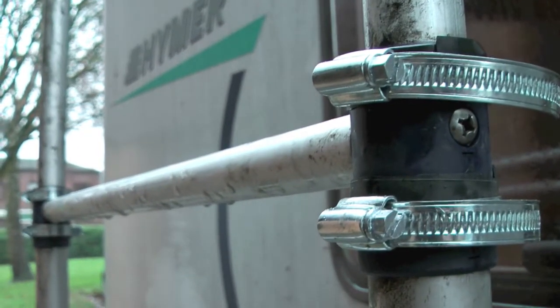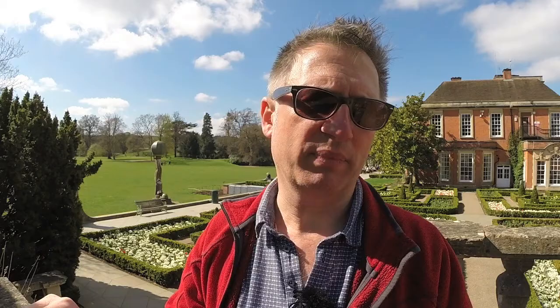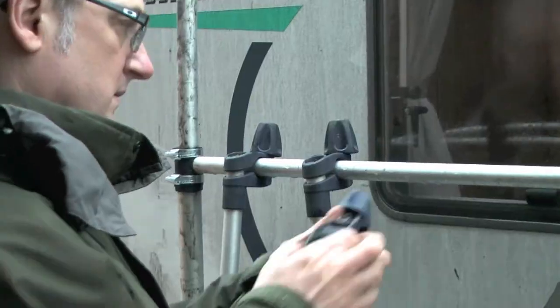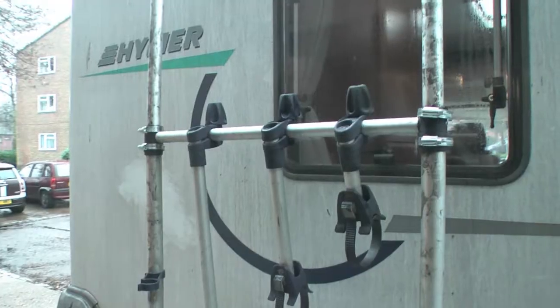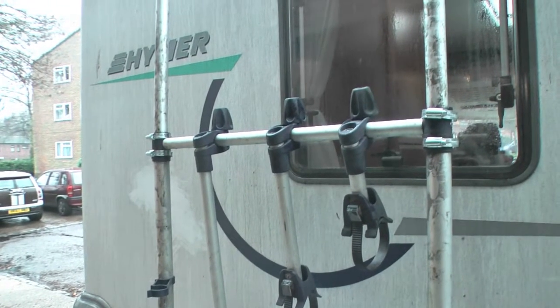Once that was all tightened up and secure, the last thing to do was fit the clamps that come down from the cross member and attach to the bike — fairly simple stuff. I hope you enjoyed this video and I hope it helps you in the future if your bike rack gets damaged, or even now if your bike rack is sitting in the garage gathering dust.